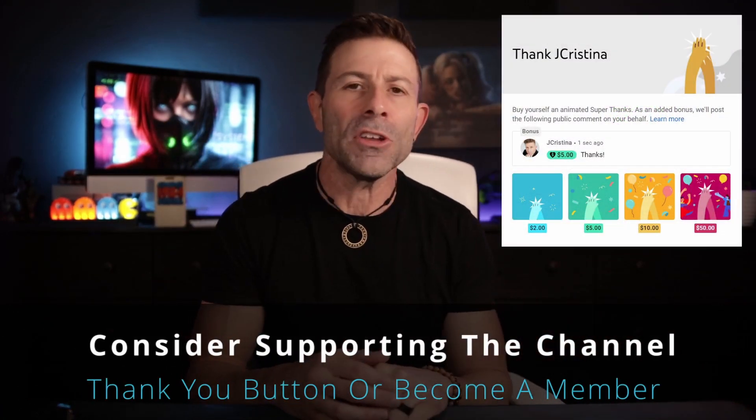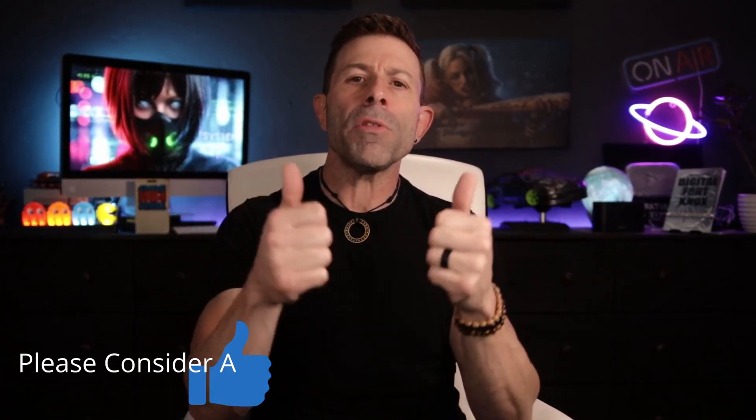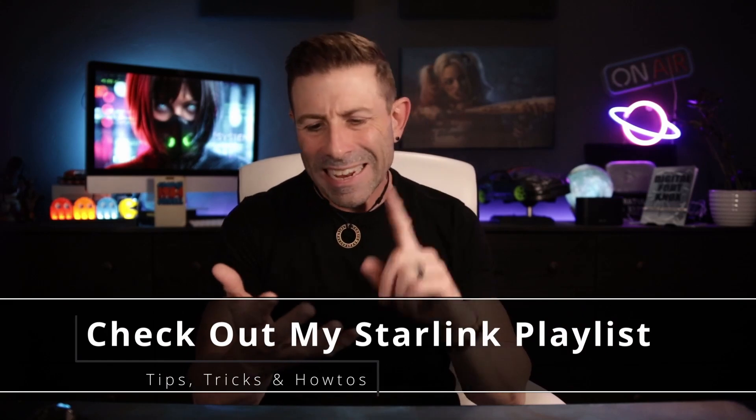If you want to say thank you for my hard work, there's a little thank you button down here — give a dollar or two, that would be fantastic. Or simply become a member of the channel, that would be absolutely awesome. Throw the video a thumbs up if you like it, subscribe to the channel if you want more videos like this, and click the notification bell so you're notified when I go live or post a new video. If you want more Starlink content, I put together a Starlink playlist — there's a link right here with over 150 videos: helpful how-tos, tips, tricks, what to do, what not to do, what to buy, and most importantly, why.